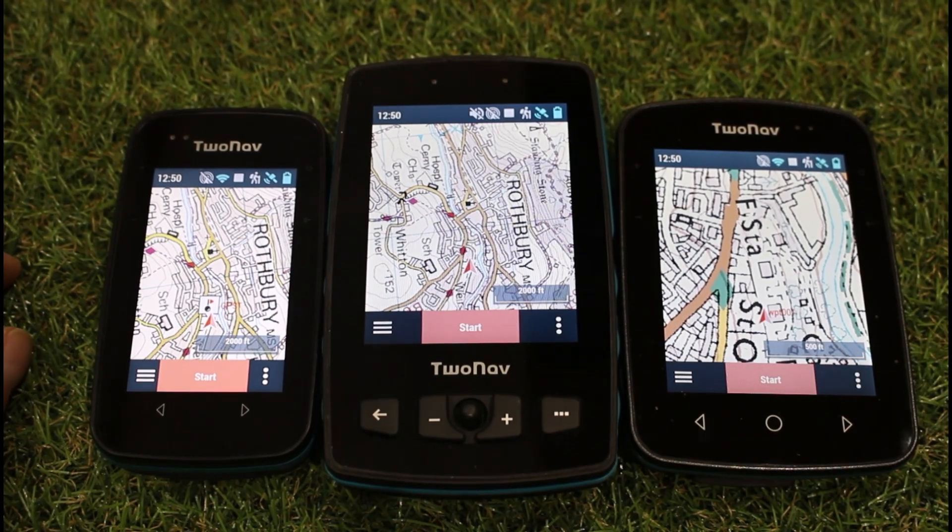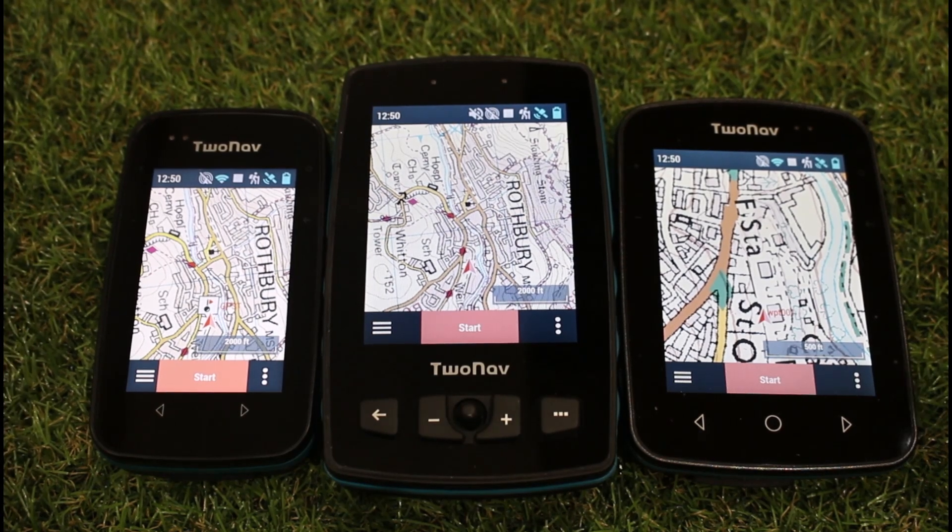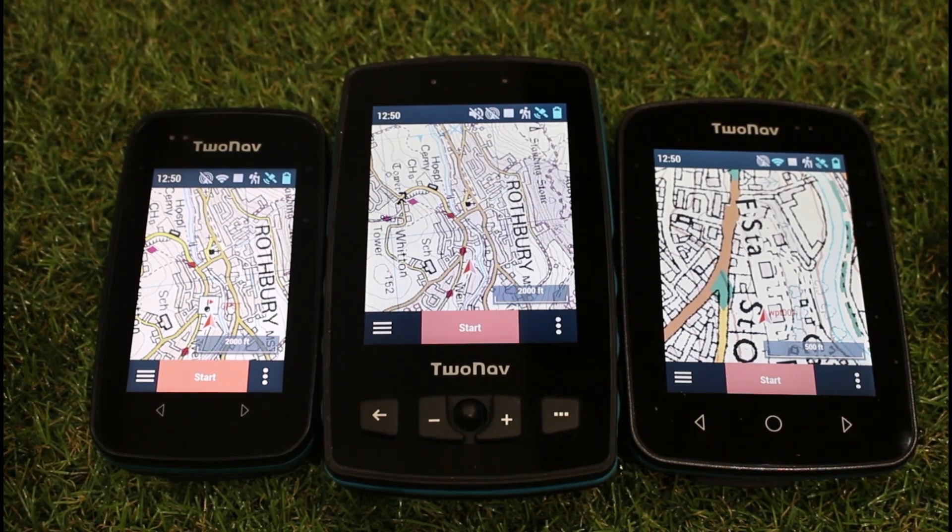The beauty is you can actually change the colour of the different routes you display and make them a thicker line or a thinner line. You don't want them taking up too much of the map.